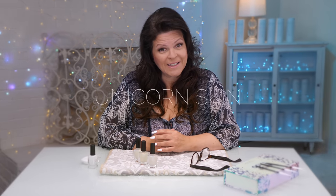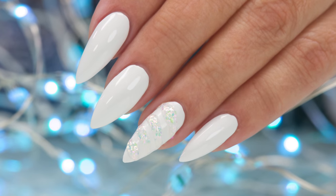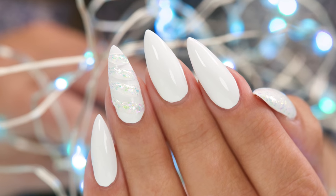Is there a better time for unicorn nails with unicorn skin? This is all made with nail polish. Let me show you.